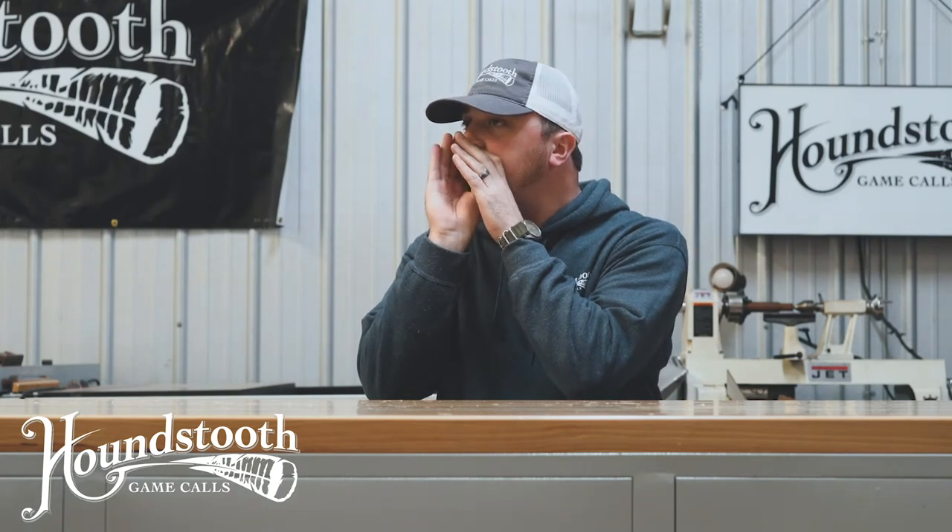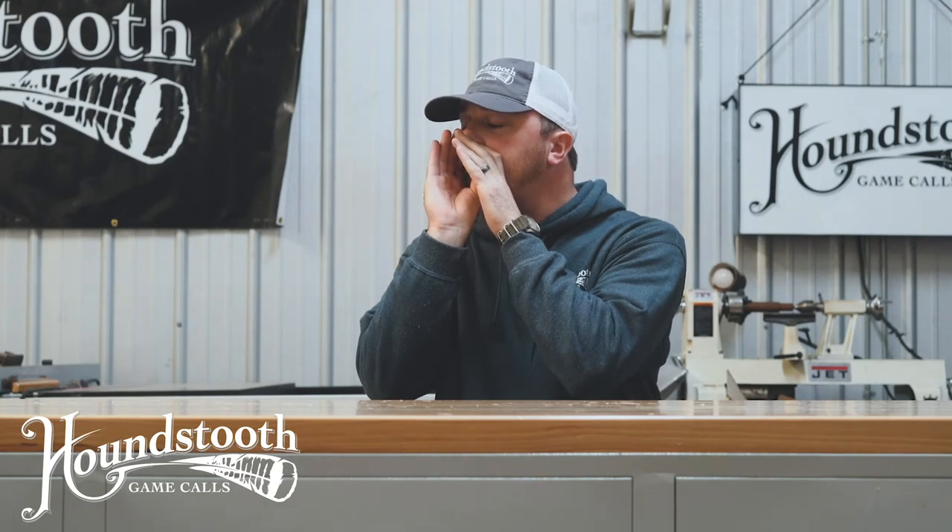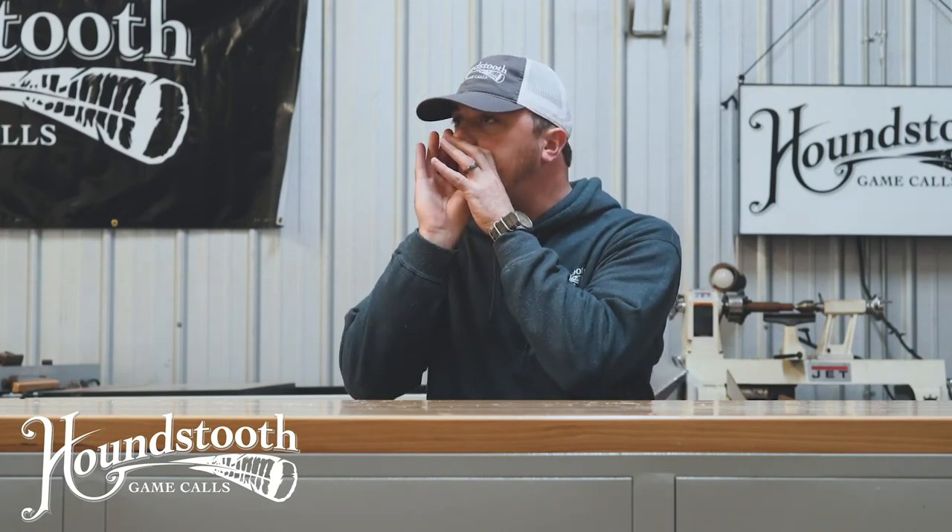I'm going to run it for you real quick. Like I said, really, really easy to run — a real versatile call. I feel like it's going to really produce for us in the spring woods this year. Y'all go by the website today and pick you one up.